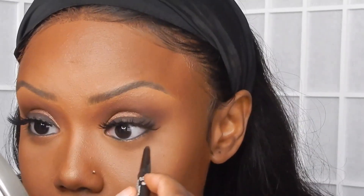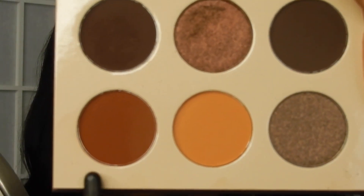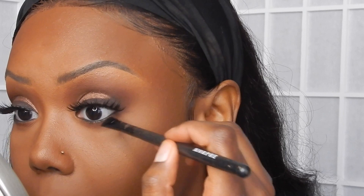Now I'm using the CoverGirl Perfect Point Plus in the shade Black and applying that in my lash line. This look is very different for me because I don't even like applying anything on my lower lash line, but I wanted to step out of the box a little bit. I'm going back in with that lighter brown from earlier and applying that along my lash line, then also using that darker brown shade along my lash line as well.